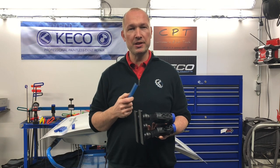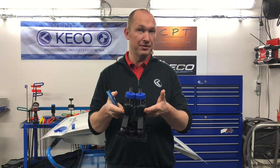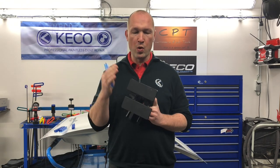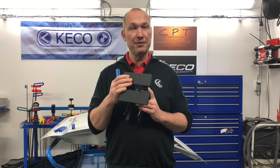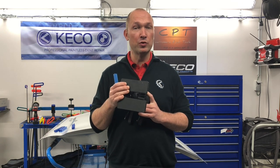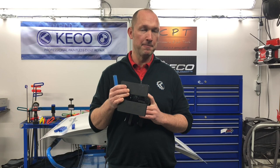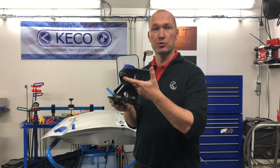Why did we do this? What's the benefit of working with this new lifter? Well, follow along — we'll explain why this lifter is almost revolutionary. This lifter can pull up metal that we only could do in the past with push tools or with stud welding. Are you interested? Follow along and see what we can do with this brand new tool.